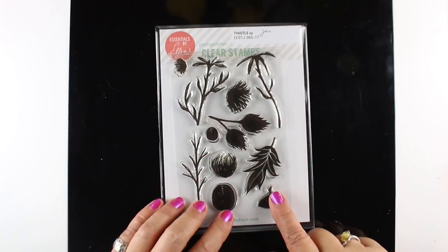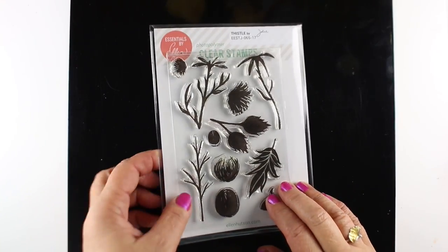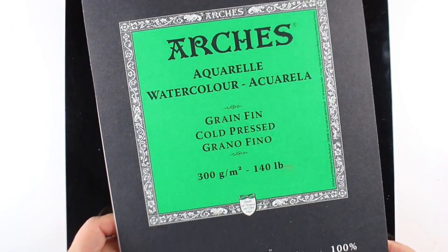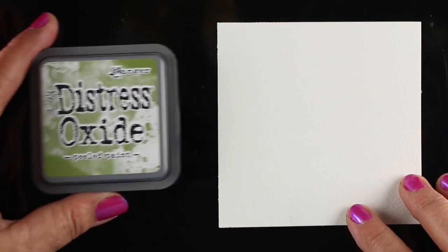I'm going to use some other favorite Ellen Hudson products with a couple of these stamps — some solid stamps we can use to make a Christmas wreath card. This is one of my favorite Ellen Hudson products: the Craft Assistant. It's 12 by 12, it's metal, and it's so easy to clean up — way easier than anything I've ever used.